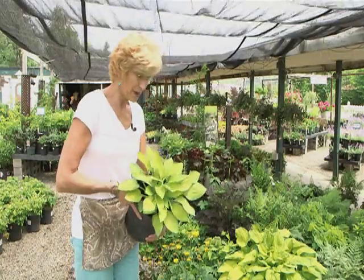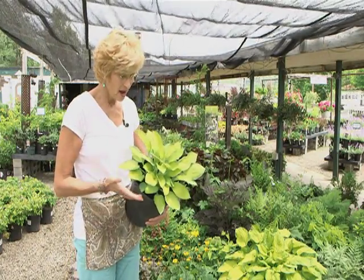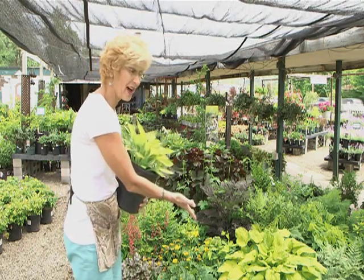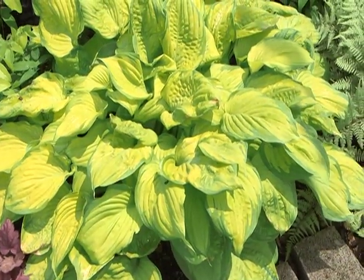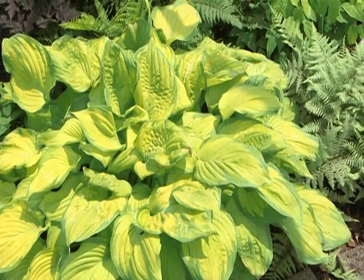Now, everyone knows about hosta, and we have a great selection of hosta here. Again, look at the size of this in the pot, and look at the size of the hosta in the bed. There are so many types of hosta to choose from too — all different leaf colors and shades and textures.